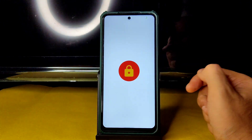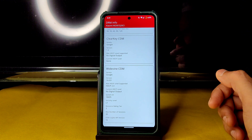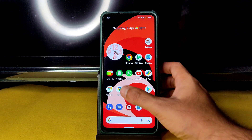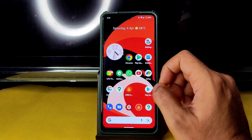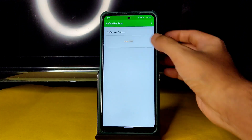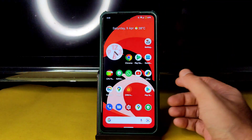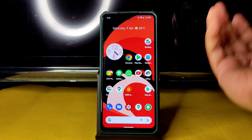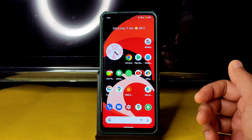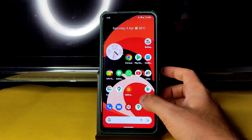In DRM info you get Level 1 certification, so you can watch all OTT applications in HD resolution — no problem in this ROM. Google Maps is also working fine. Regarding Safety Net status, it may fail since this is an unofficial build, but once the official build comes out it will pass. You can also manually pass it now using a CTS profile match fix.